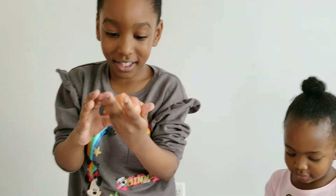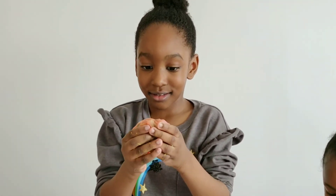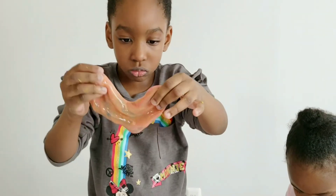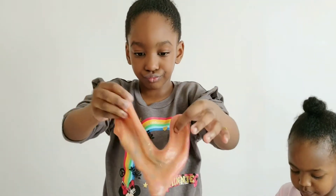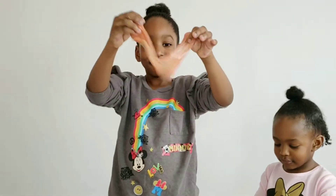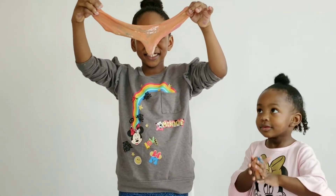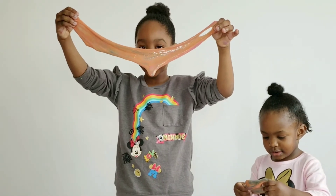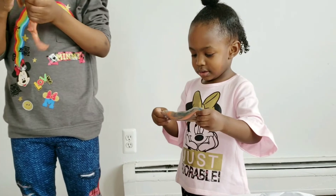Alright, we are done making the slime. Let's see the outcome, Marley. Look at that! This is the outcome — eww! Stretch it out, Marley, stretch it out. Yeah, look at that! Let's see your slime, Gia.